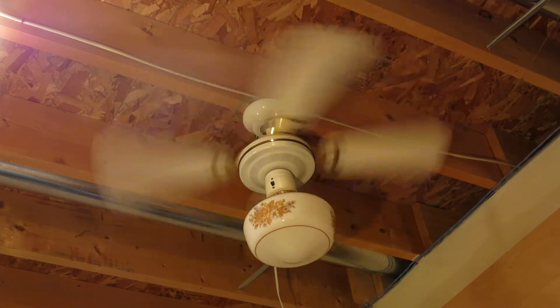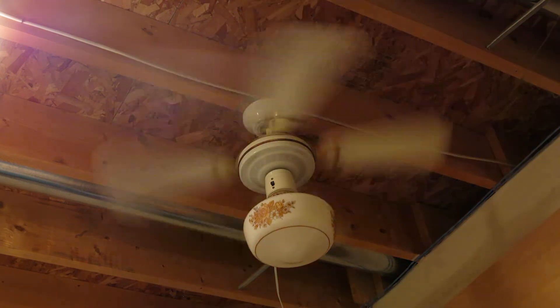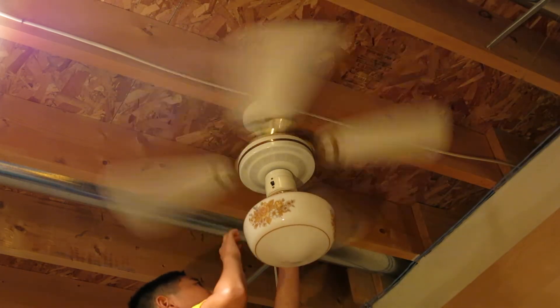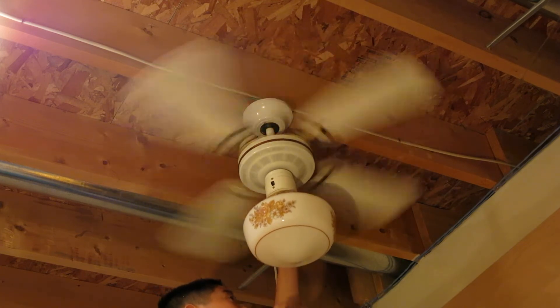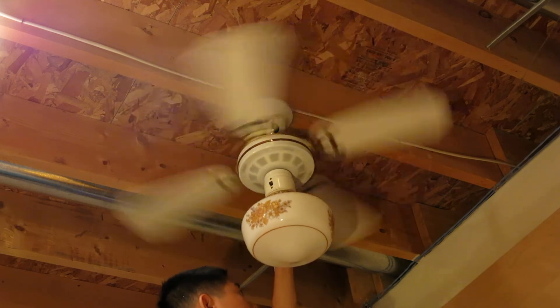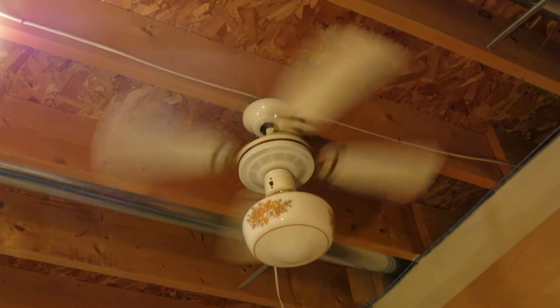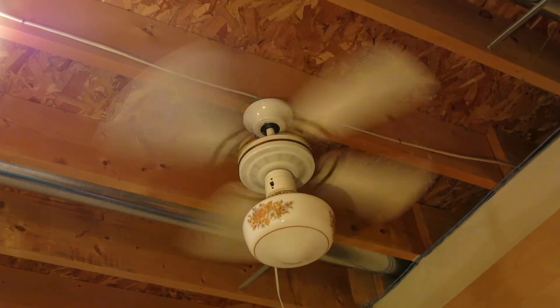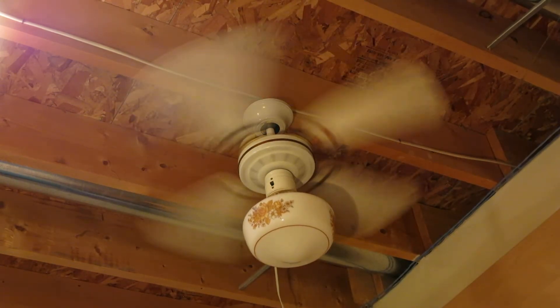And now, high speed, which wobbles a lot. This is high speed — it moves a lot of air and wobbles a lot too.